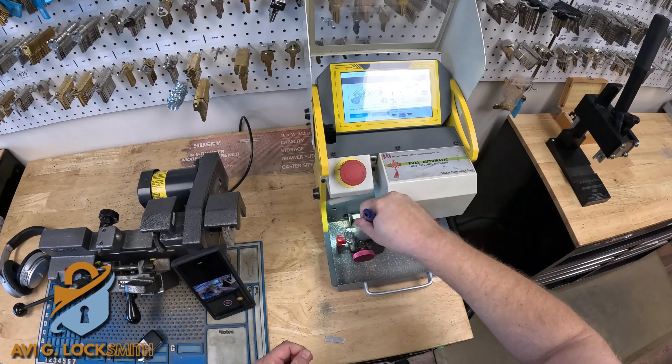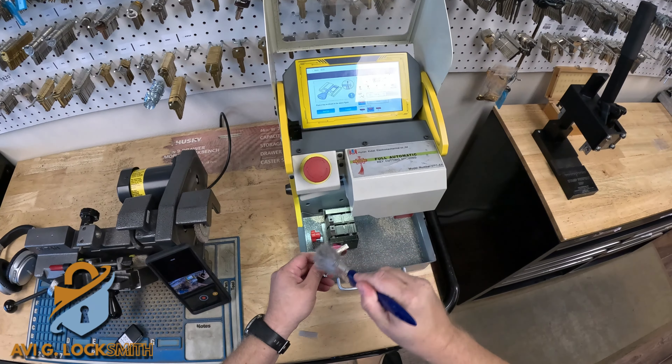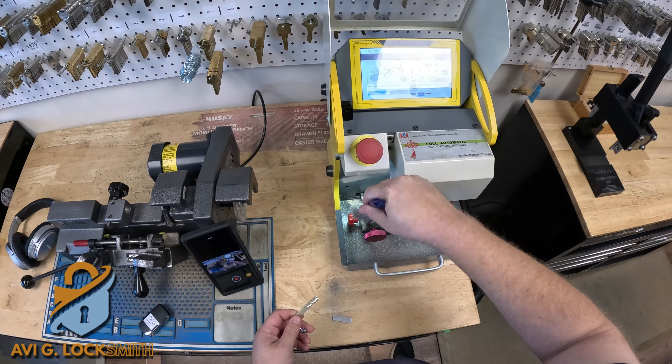After I finish cutting the first side, I'm going to clean it up, then turn it over and cut the second side.